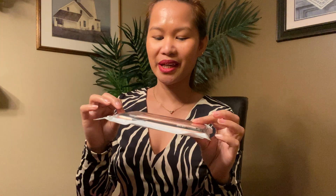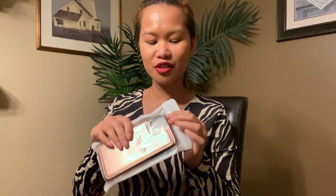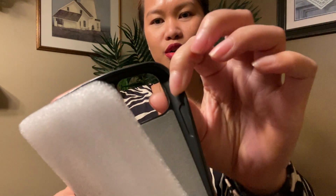So guys, this is what I got — it's a pink case for iPhone. Here's the case, and I actually like this one. You can put some of your cards in here, so we're gonna try it later. It looks really good!